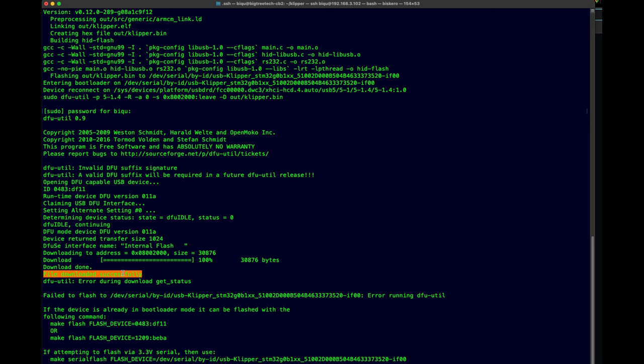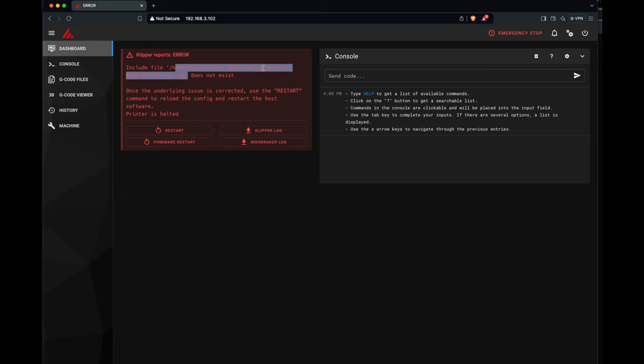Now let's go to the browser. Let me put the browser here so you can see. Go to HTTP — I already have it here. You enter and you're in. There are some errors because I didn't create the configuration file and a bunch of other stuff. Check the console, history — everything is updated, looks good. Firmware restart — we'll do this just to play with it. And that's it.